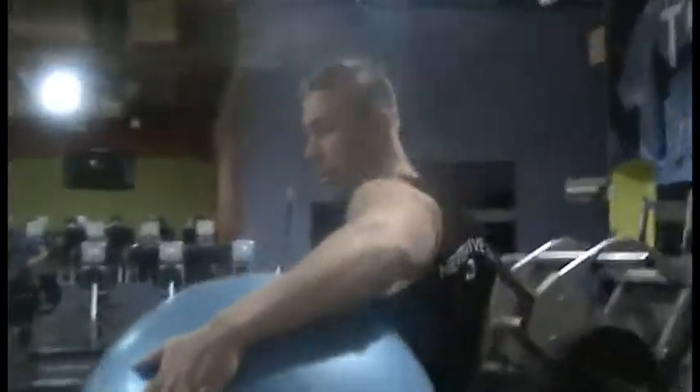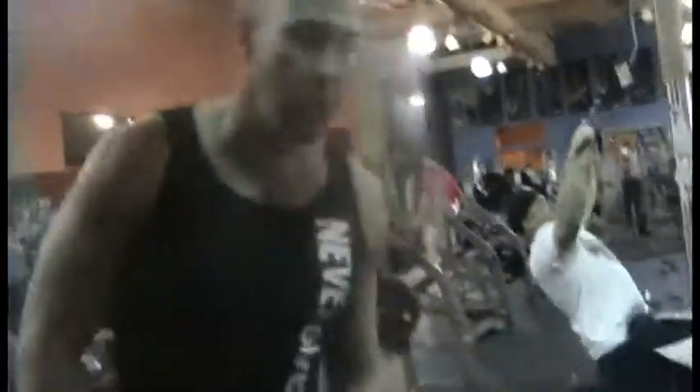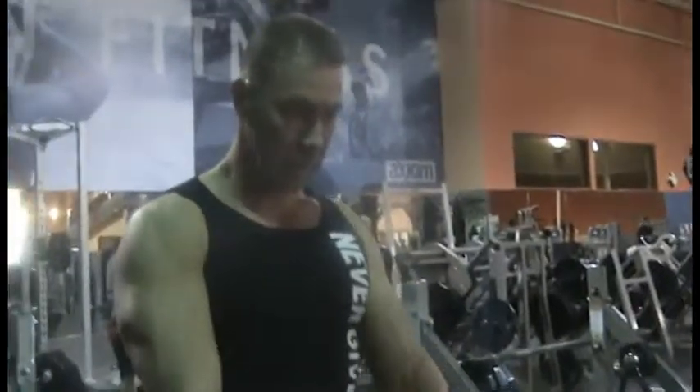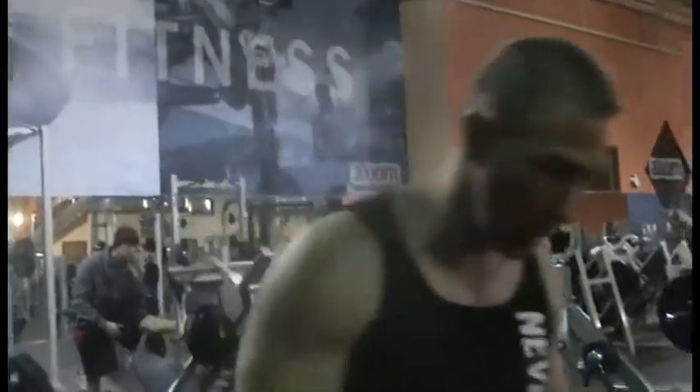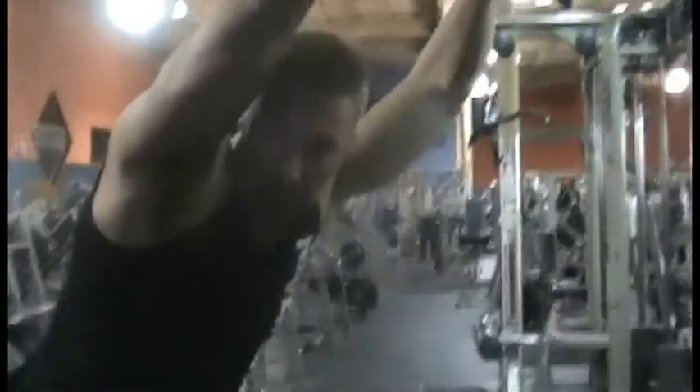Over here we're going to do a bosu ball. We're doing a straight arm pull-down to the back. Right here we're gonna do straight arm pull-down - that's our focus. I'm going to be working in the middle of the back. I use that machine - some of these machines are set up a little bit different. I want to make sure I'm getting the right amount, and then I'm gonna grab that ball and do the chest exercise.